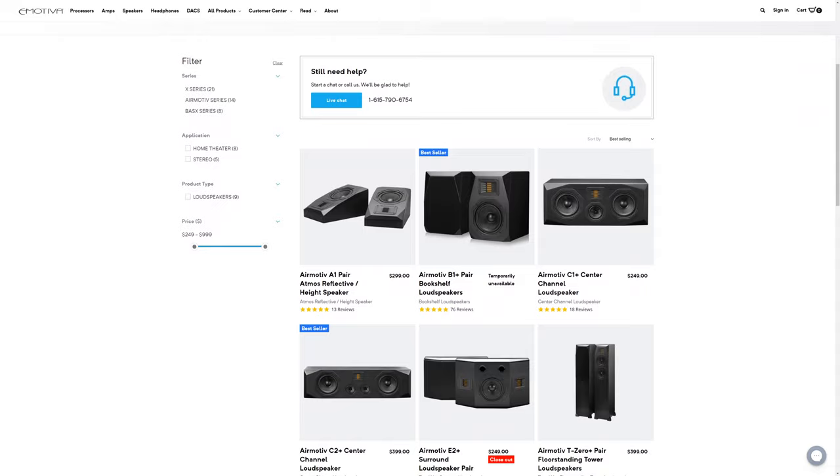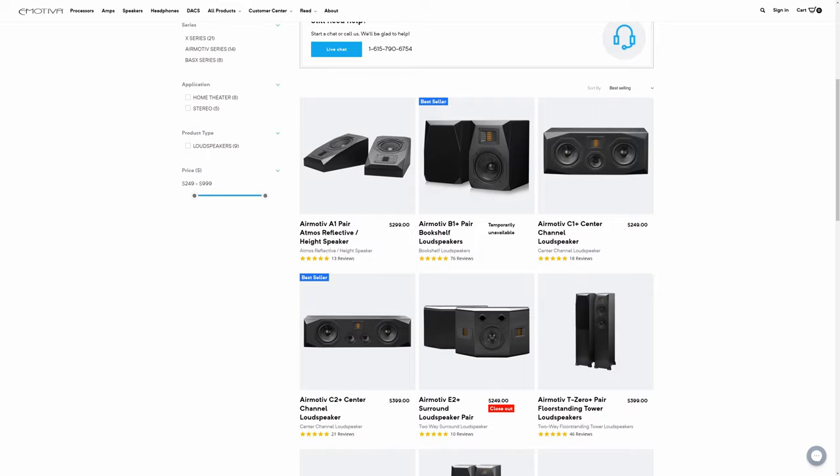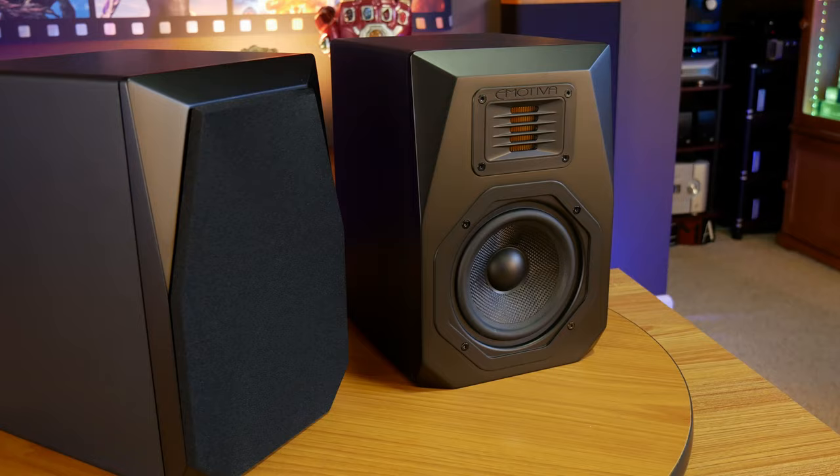For those of you that aren't familiar, eMotiva actually offers a complete line of home theater speakers called the AirMotive Series. This line of tower speakers, bookshelf speakers, center channels, subwoofers, and even Atmos height speakers is meant to offer some of the best bang for your buck, whether you're watching movies or just listening to music.